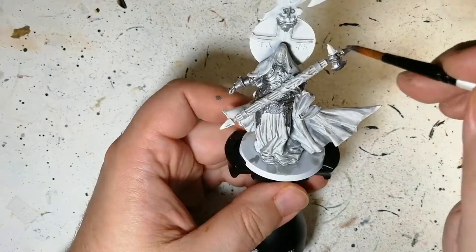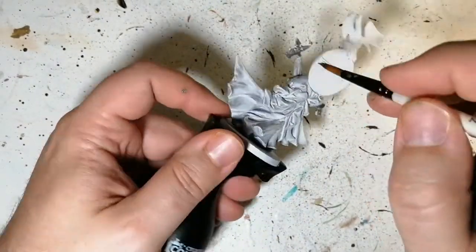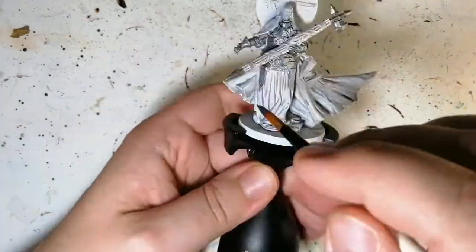I just skipped ahead a little bit there because I'm sure you don't want to see me painting everything in metal. Now it's just the tips of that interesting-looking sword or axe this guy has.